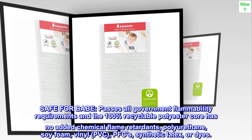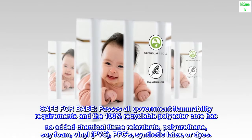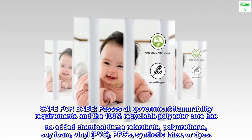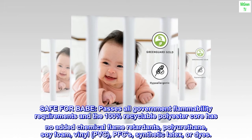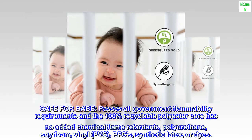Safe for baby — passes all government flammability requirements. The 100% recyclable polyester core has no added chemical flame retardants, polyurethane, soy foam, vinyl, PVC, PFCs, synthetic latex, or dyes.